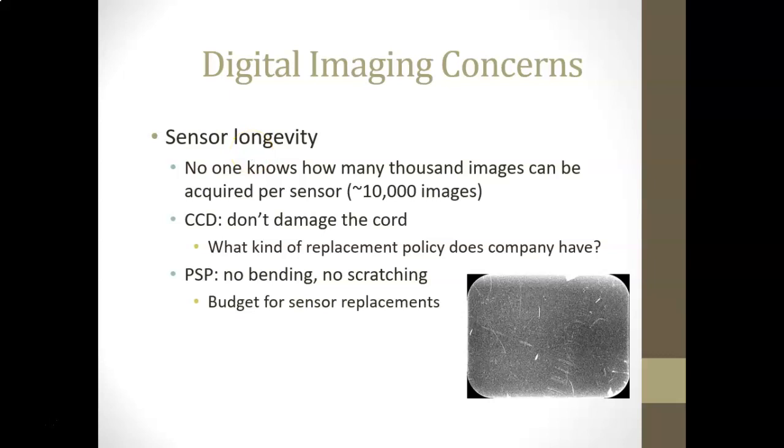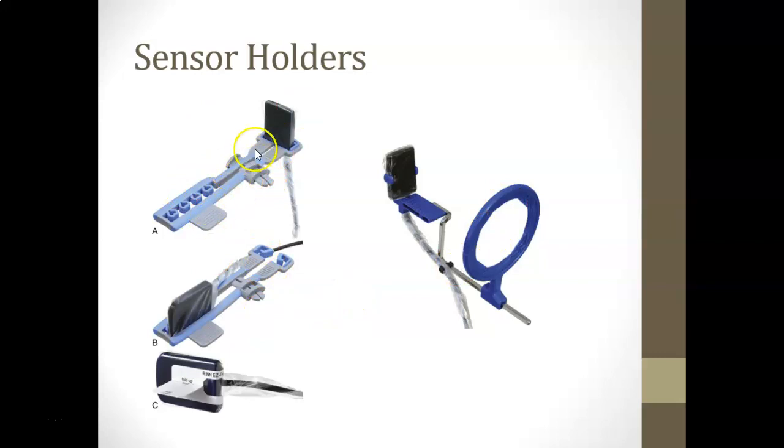Other concerns: sensor longevity is unknown, but estimated upwards of 10,000 images. The CCD cord is the weak point — you want to know the company's replacement policy. With phosphor plates, avoid bending or scratching. Budget for replacing sensors as scratches appear on images over time. There's also a note about the Snap array sensor in the clinic — the anterior end has the cord going down, the posterior end has the cord going off to the side, with the cord wrapped around it.